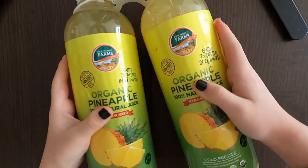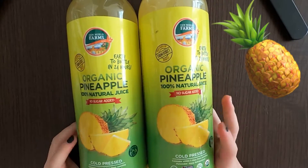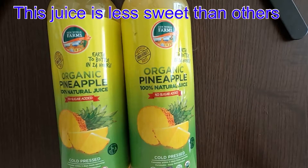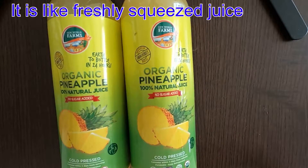Hi, tiny reviewer here. I'll be tasting and reviewing something of a summer kind, although we're in the winter — organic pineapple, 100% natural juice, no sugar added. Which means the pineapple itself has some sugar.